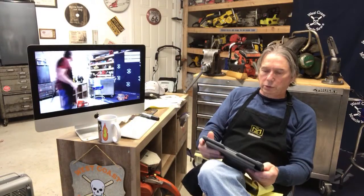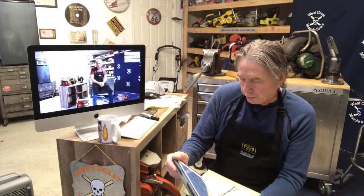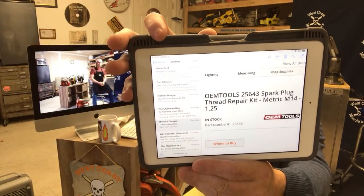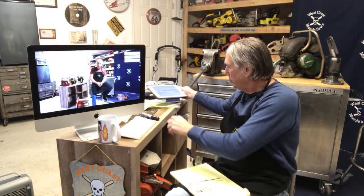A lot of guys are having trouble finding the helicoil kit for spark plugs. I've got a part number — it's an aftermarket one but it appears to be working well. You can also find a legit parts house and they can look up the helicoil kit for your spark plug. Use that part number and it can get you a helicoil you can put in there.